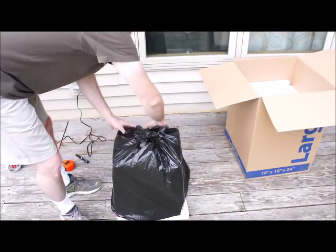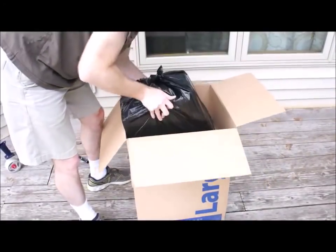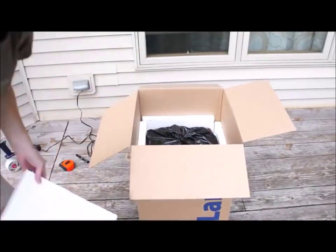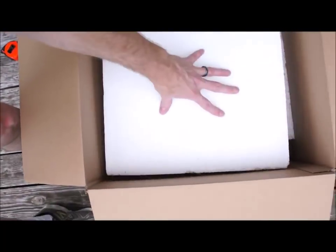Then you are going to take it and set it inside the box with the picture tube down. There you go — this fits great.